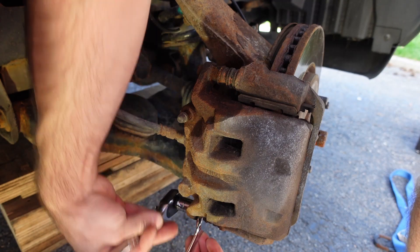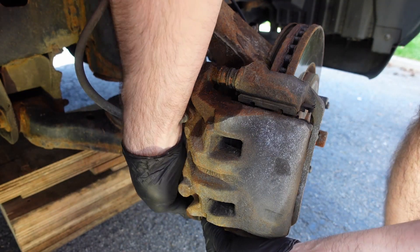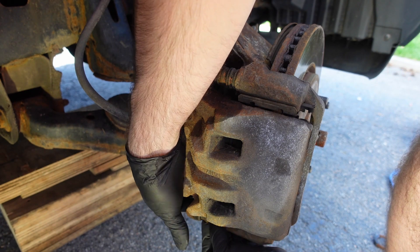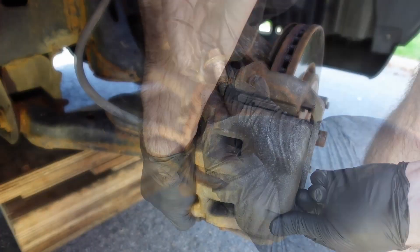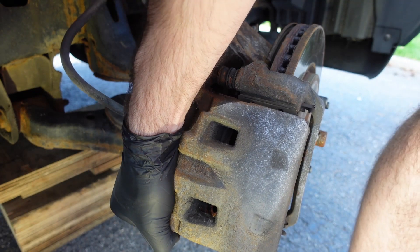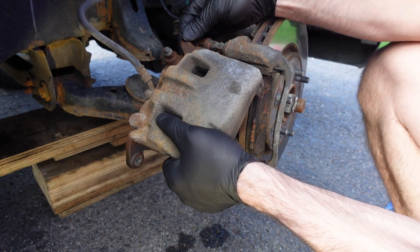I forgot my gloves, so I went and put those on — I put a hole in my last camera with dirty hands. The top and bottom bolts are the same, but the slider pins are different, so be careful with that. Once it's off, you can tip everything vertically upward to free it from the brake pads and then slide it out.